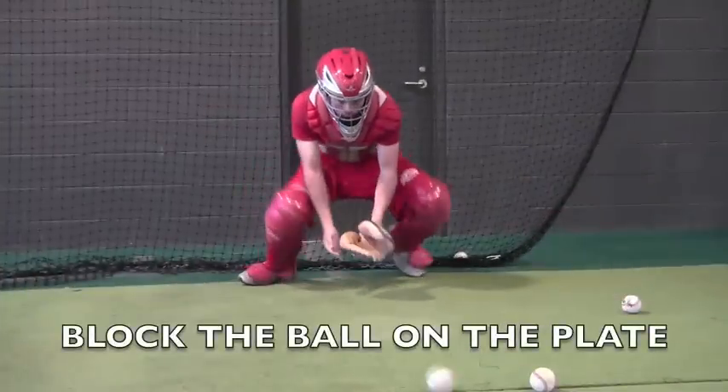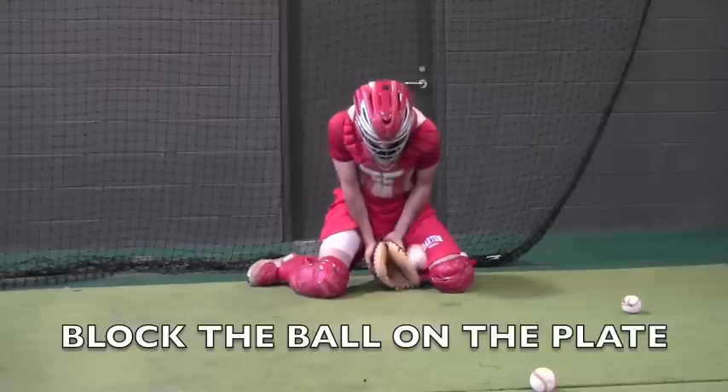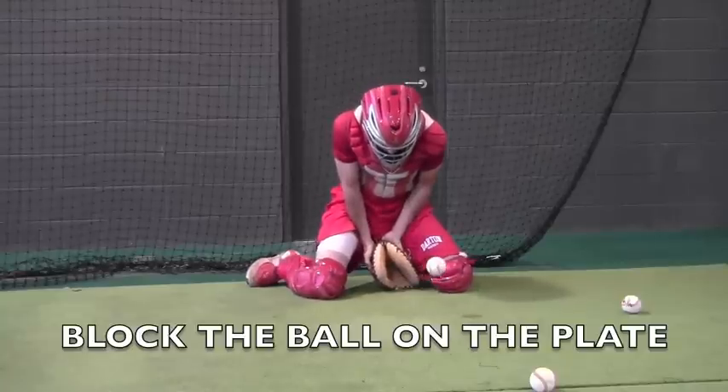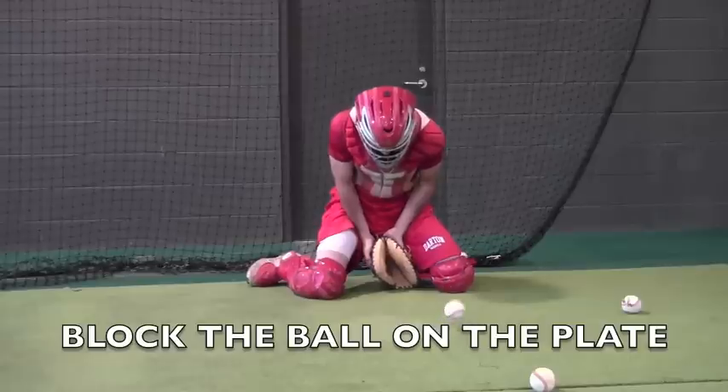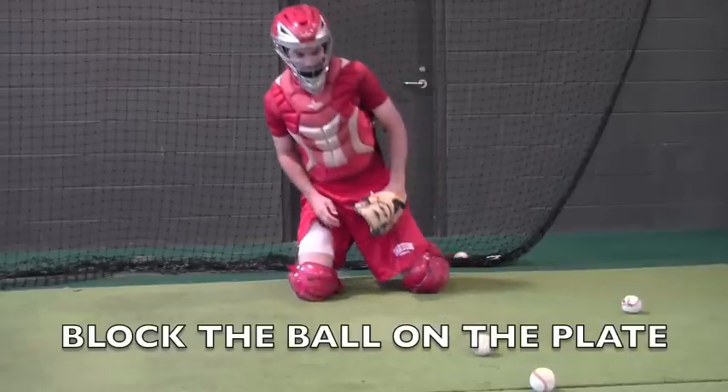This will be blocking the ball on the plate. Notice how the left shoulder will redirect the ball back to the plate. That's something you really want to focus on — being able to slow the block down in your mind enough to use your shoulders to direct the ball.